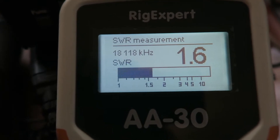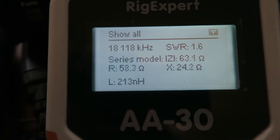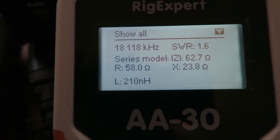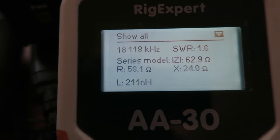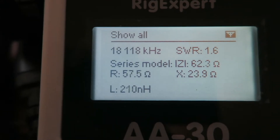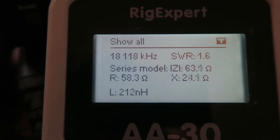The SWR on the 17 meter leg is 1.6 to 1. The resistance is not bad, the reactance could be a lot better, but for the SWR it's going to work just fine - no problems with that at all.